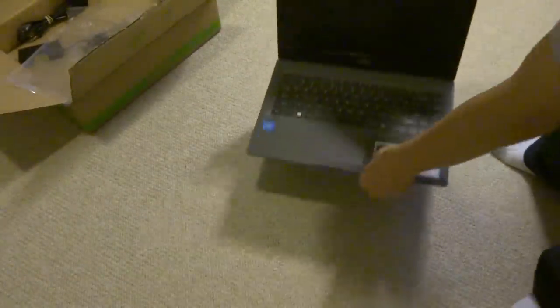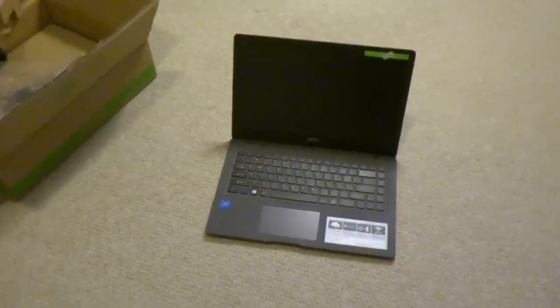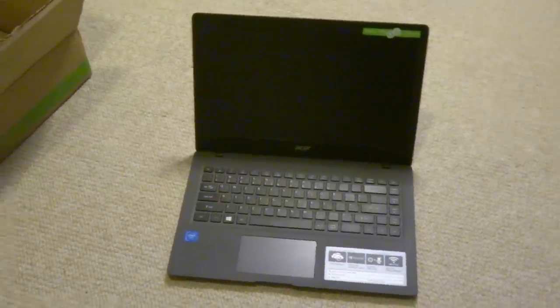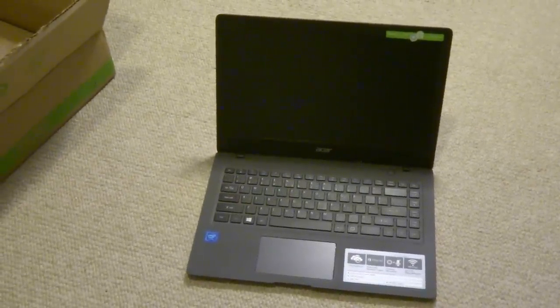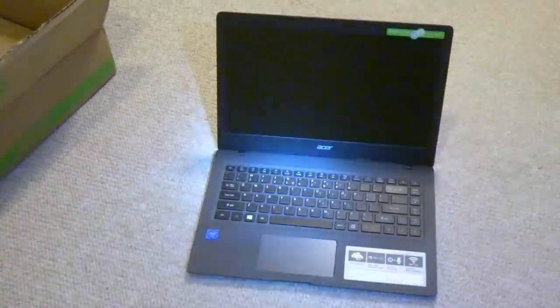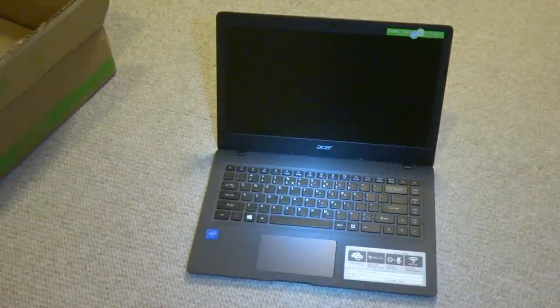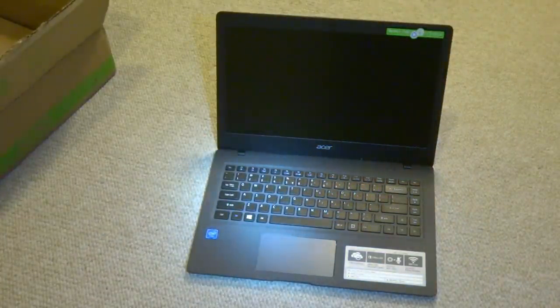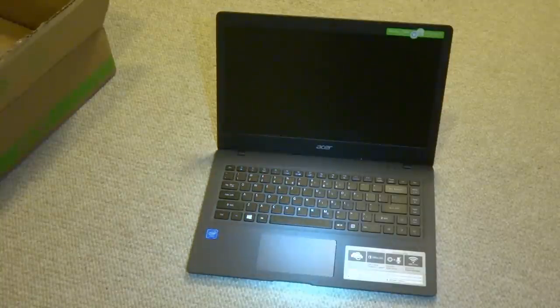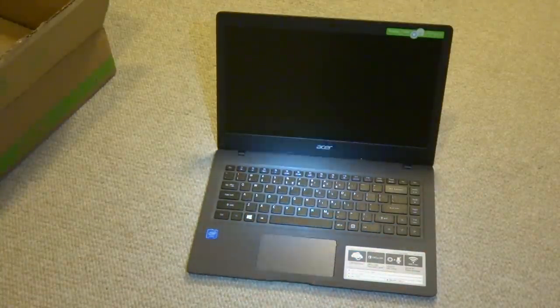Let me move the package out of the way and set this down. Wow, this is really, really nice. Let me use the flashlight from Andrew that he gave me so we can get a better look at it. This is a really nice laptop. I don't know if this is a Mac or something — no, this is really not a Mac computer. It kind of does look like it, but it's really not.